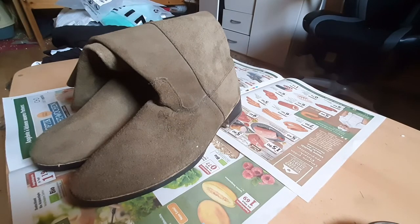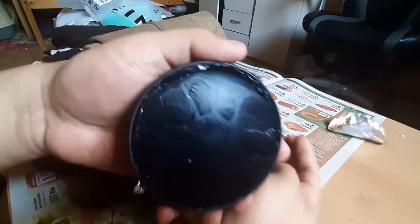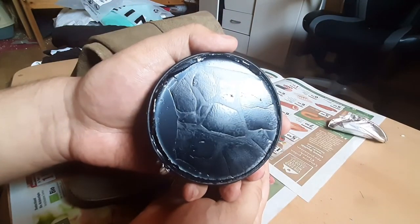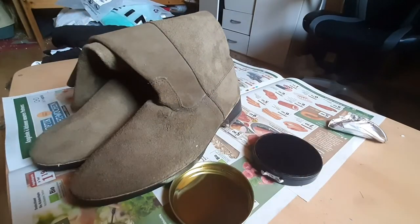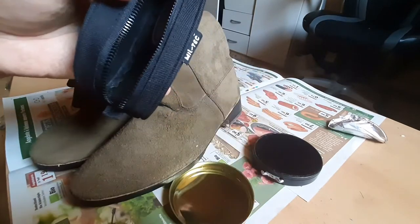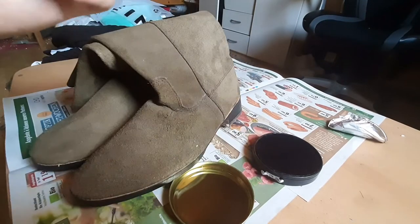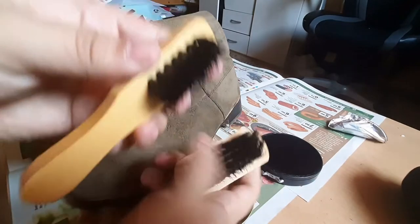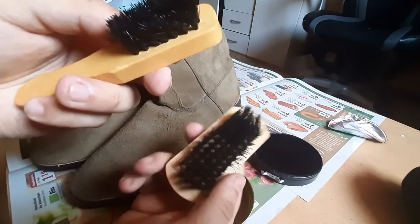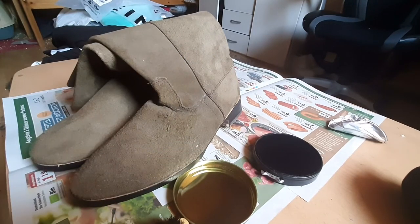Alright, let's get started. I've got a little boot shining kit in here with everything I need. I have black shoe polish — I'm not going to use the smaller one. These two are what I'll be using: one to apply it, and one to shine it. I need some water too, so I'll be right back.